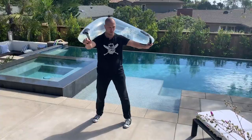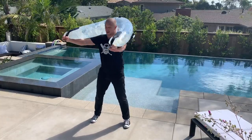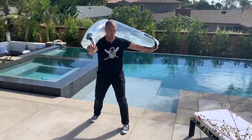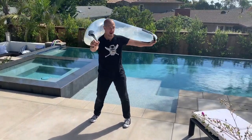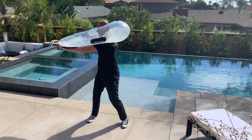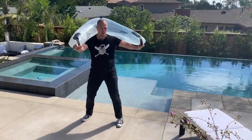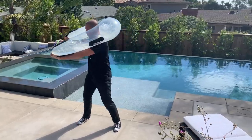We'll see if we can do it without falling over. Without moving your feet, rotating from side to side — and you can see this thing is trying to drag me right off my feet the entire time, and you'll probably hear in the mic all the water crashing back and forth. The more you do it, the faster you go, the harder it gets.